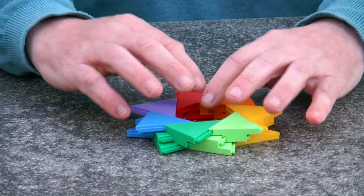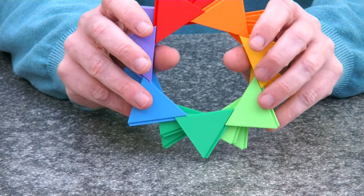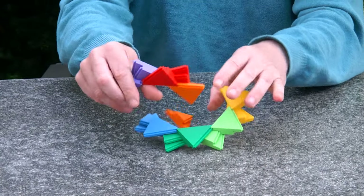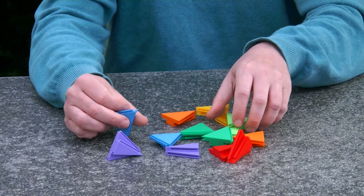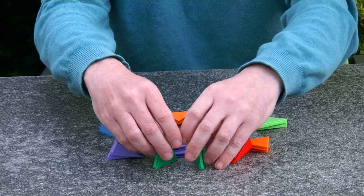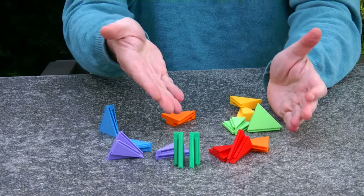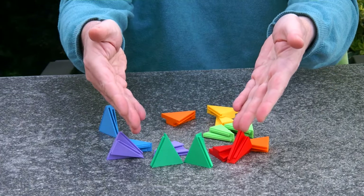So once you start opening the iris, it goes all the way open and then everything falls apart. And we have all the separate pieces. As I already mentioned, for each color we have two pieces which are mirror images of each other.